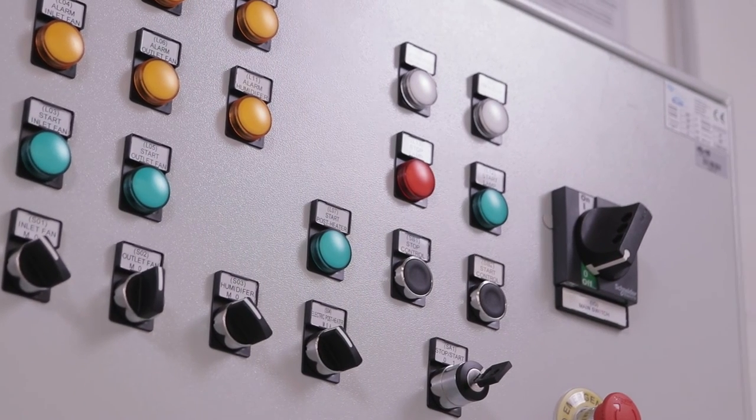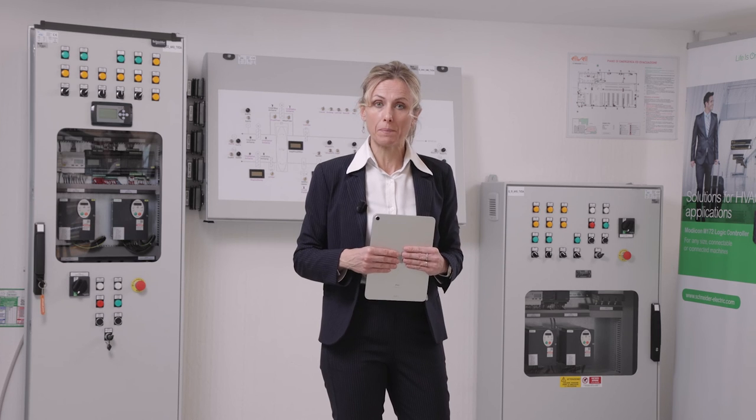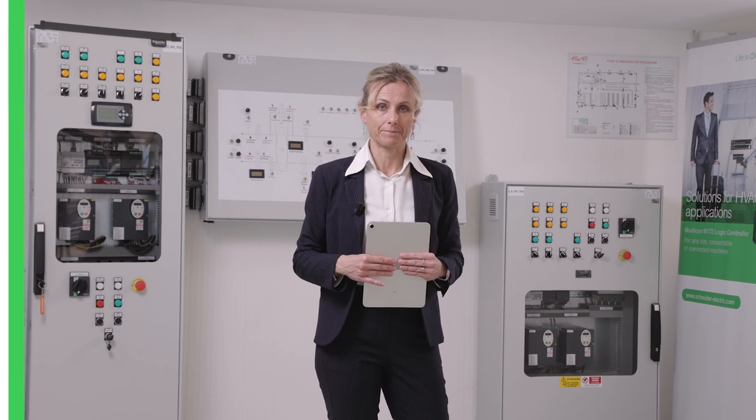To discover more, I invite you to connect to our website sc.com. Thank you.